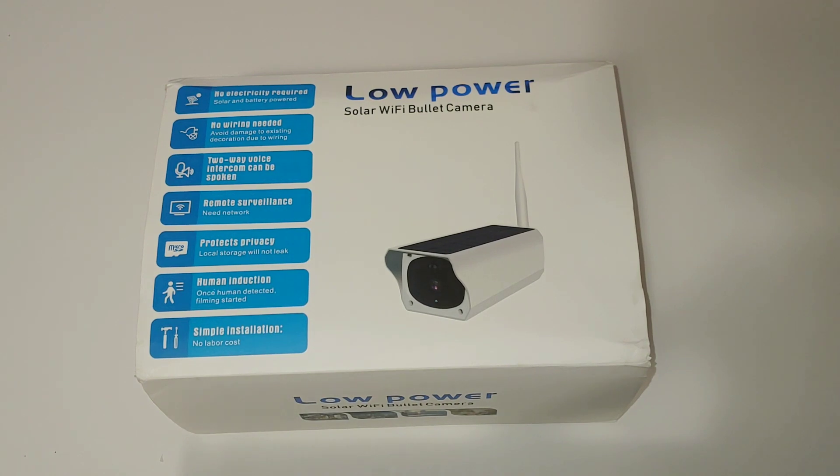What's up guys, this is NewDude167, and today I've got a really nice review for you. I'm going to be reviewing a solar powered security camera that runs off of Wi-Fi — really nice, it has a lot of great options. I did buy this for personal use at my home, but if you want to buy it there's going to be a link in the description or look it up on eBay — it's $58.99 and that comes with the batteries and everything.